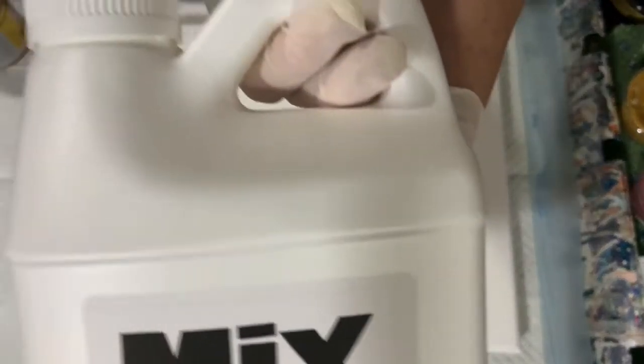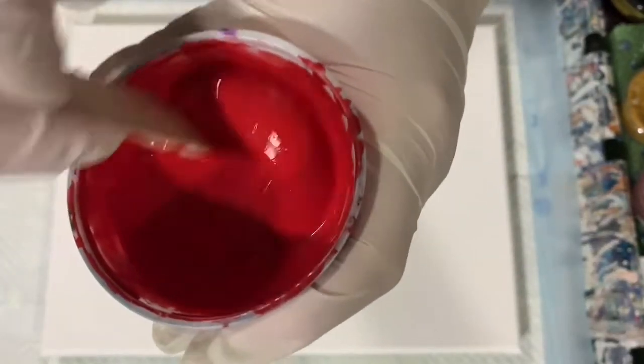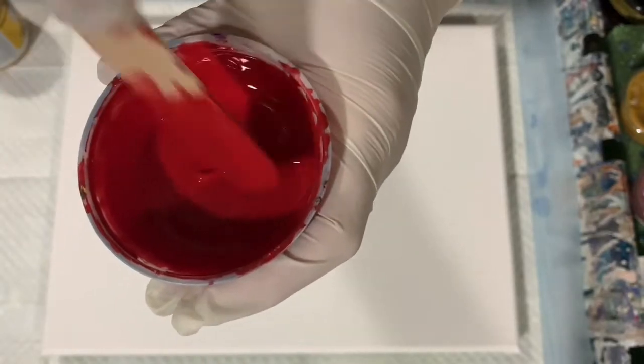All my paints today are mixed seven parts medium to one part paint, and I did thin a little bit with water. Let me show you that consistency here — it just leaves a little trace.